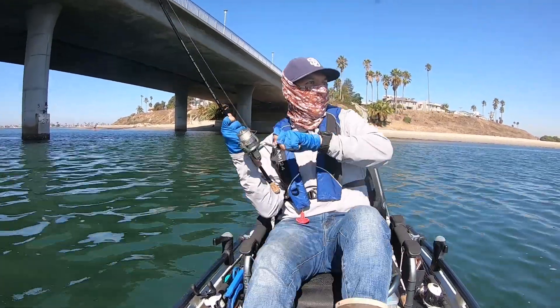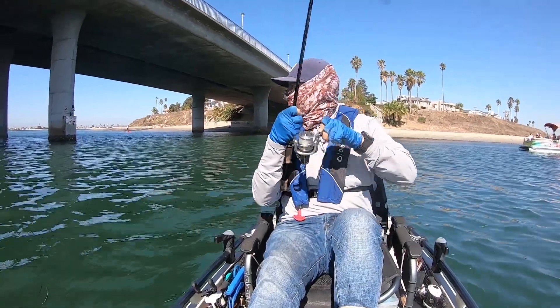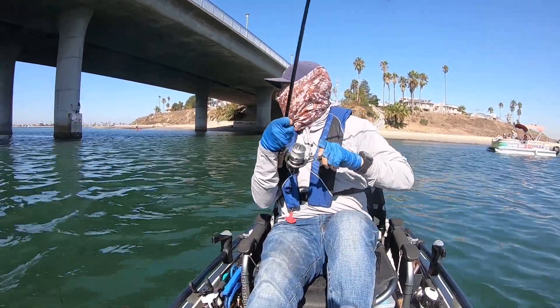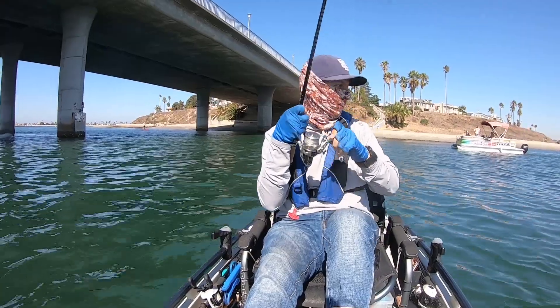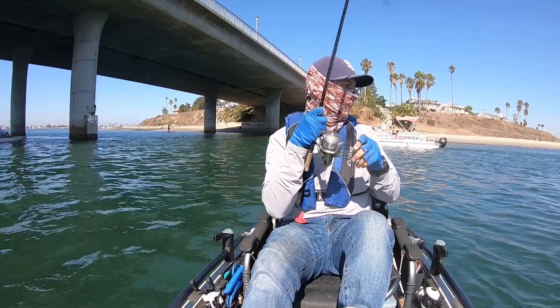Oh! Yeah! Fish out here, fish out here! What's up? Yeah, son.